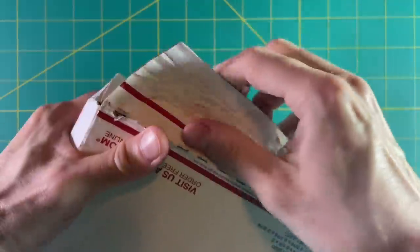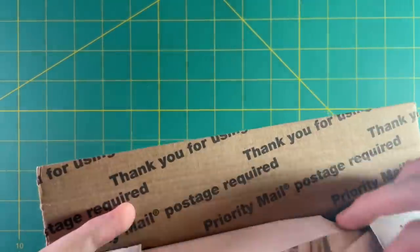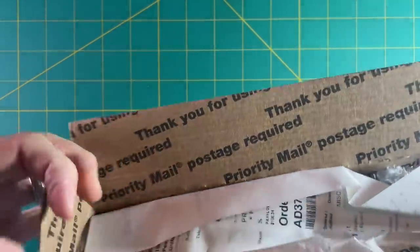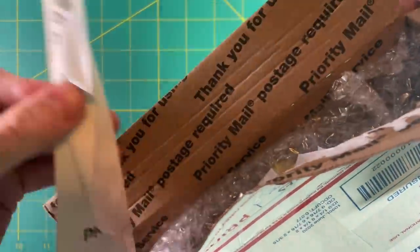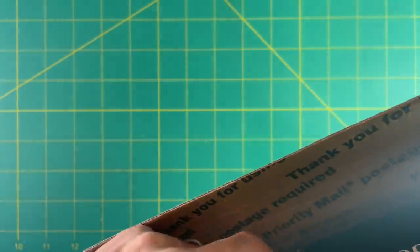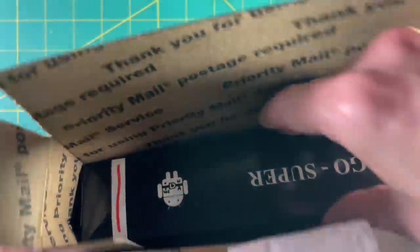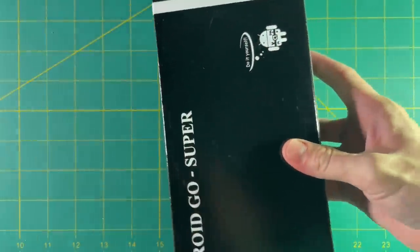Let's unbox. I received my device from a company called Amerodroid — they're basically an Odroid distributor — but you can also buy it from the company that makes Odroid, which is called Hardkernel, and they will ship to you from Korea. It took about five days to get to me from California, and I thought that was pretty fast. Inside, they give you a little bit of candy and then no frills — just the device itself.